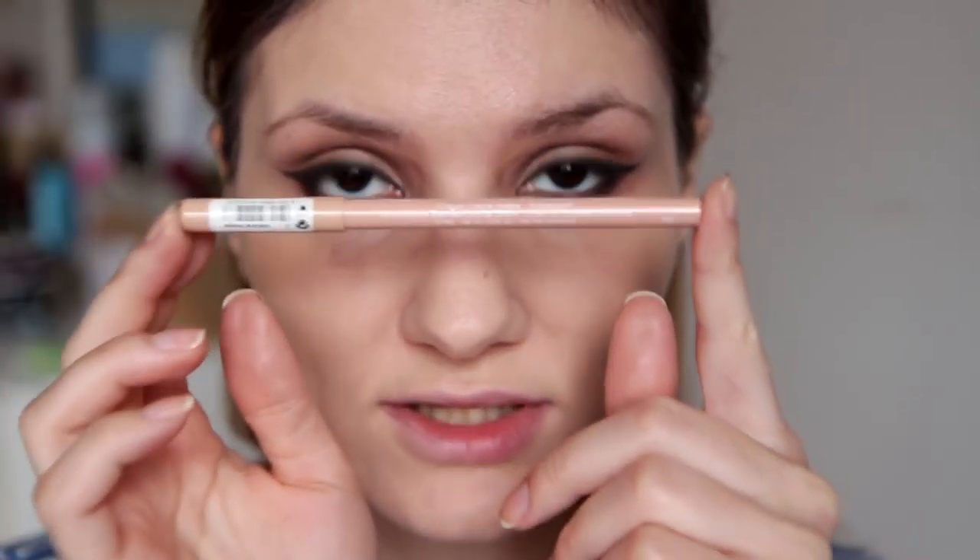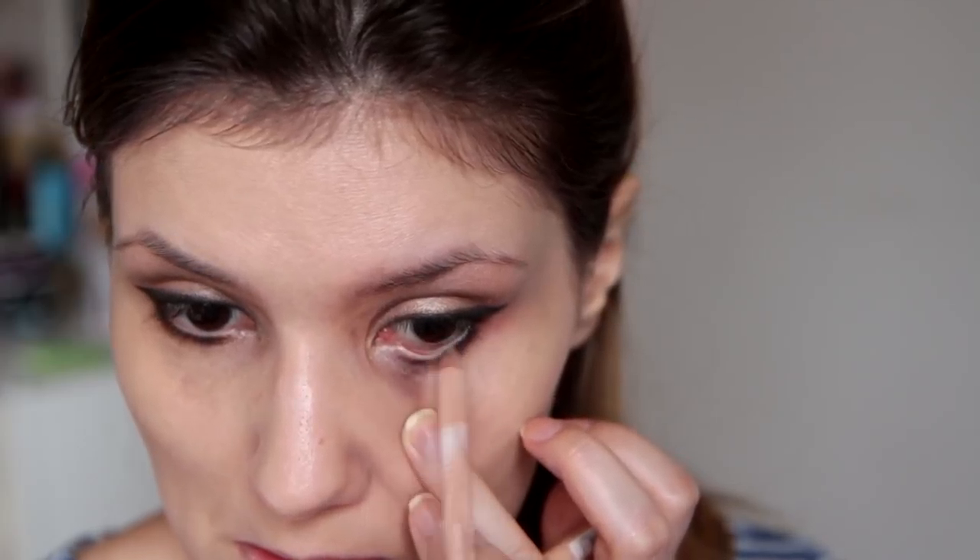Sada ću uzeti ovu Miss Slim olovku za oči — to je nekakva nude nijansa, kaže Skin Corrector 3. I nanjeću ju na unutarnju, donju unutarnju liniju. I sada ću tu istu Miss Slim olovku lagano povući uz duž ovog crnog sjenila što sam izvukla prema van, kako bi se to sjenilo činilo oštrijem. Sada ću opet uzeti Light Bronze nijansu i samo ću je nanijeti u unutarnji kut oka. I sada ću uzeti Baby Maramicu i počistiti sve ovo sjenilo koje mi je palo ispod oka.